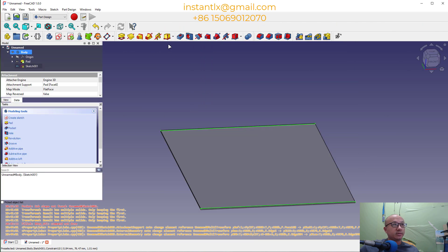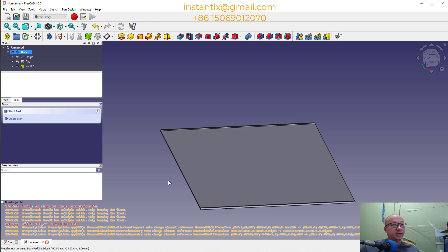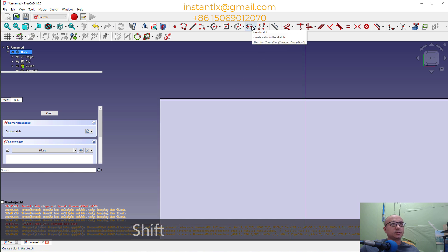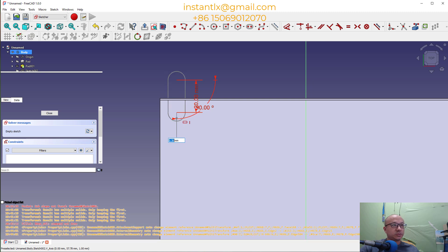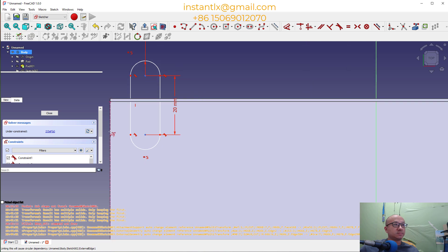Then we use PAD again and give it 1 millimeter. Now we select the top surface again and make another sketch. This time we'll use the Create Slots tool. Here we make it 20, minus 90 degrees, half circle here, and make it 5 millimeter. We get this shape. Now we use Create External Geometry from the PAD we created — the left side and the top side.